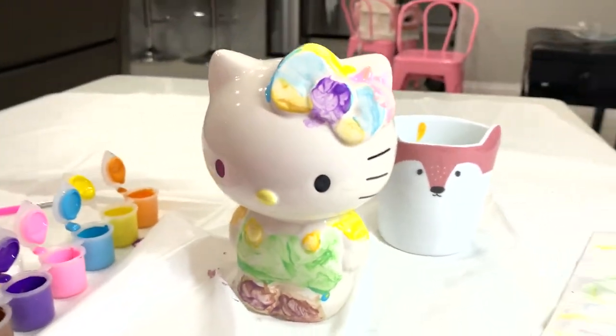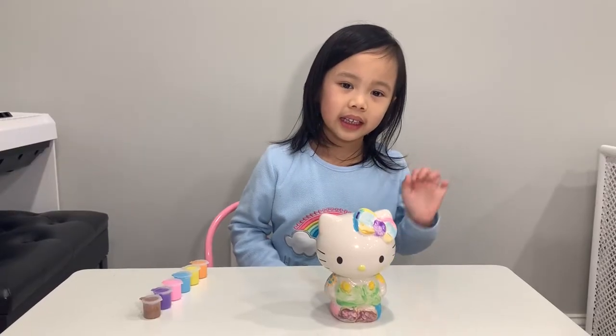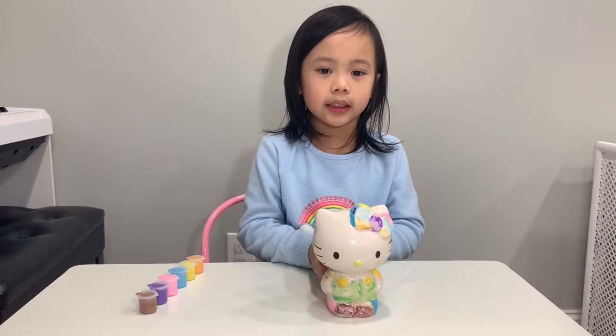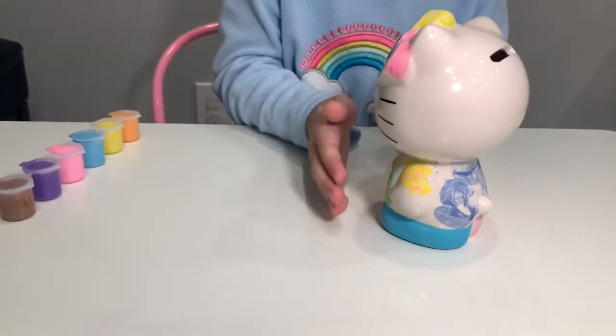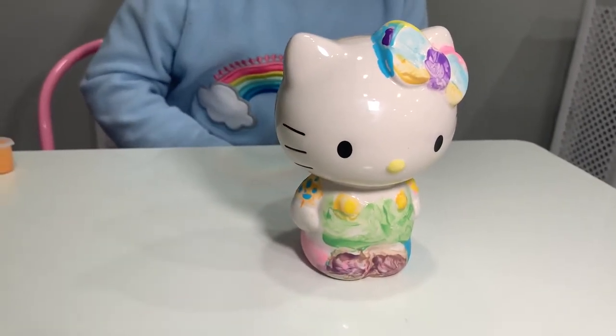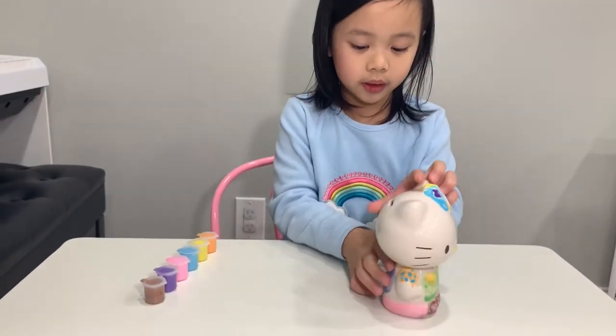Now I'm going to let it dry. Hi guys, I let it dry overnight. This is how it looks like. When it dries, you can also put some finishing details — I put polka dots here.